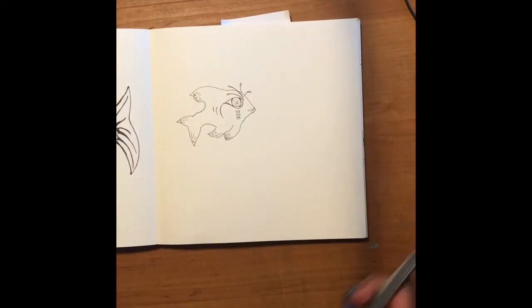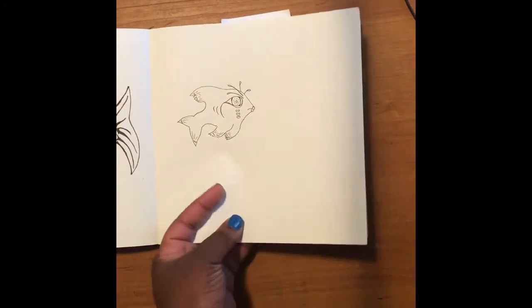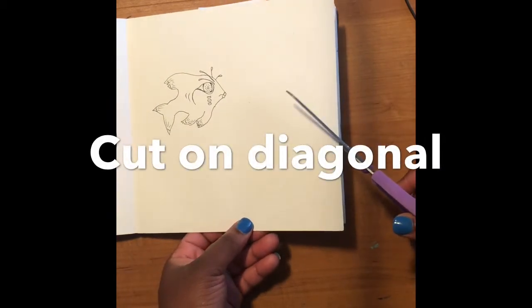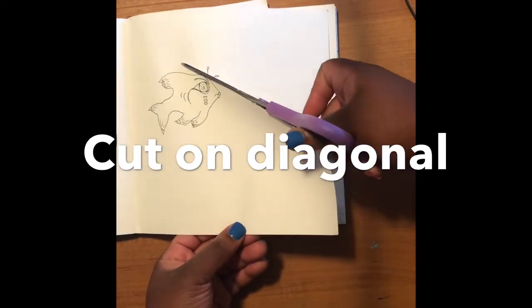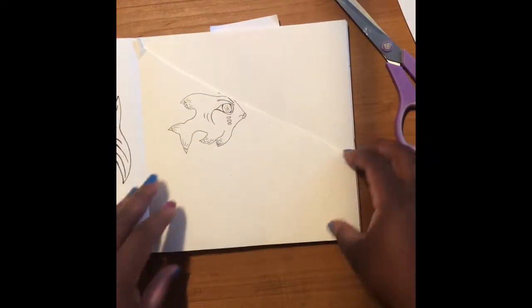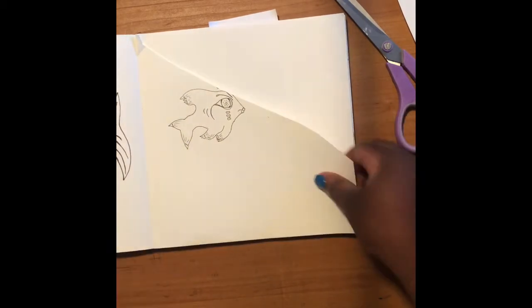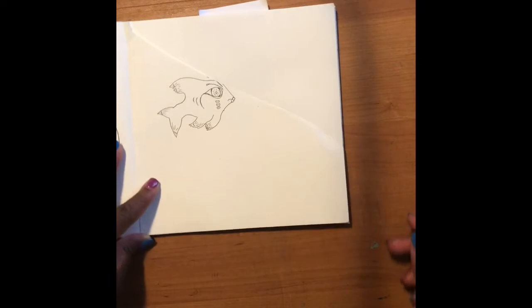The page that I'm gonna have taped down is the paper that turns into the pocket. Take your scissors — you want to cut a little bit up from the bottom of the page and cut all the way across on a diagonal. Now depending on how I want my page designed, I can have the pocket go in this direction on this side, or you can have your pocket go the other direction if that works better for you. I'm gonna have mine go in this direction.